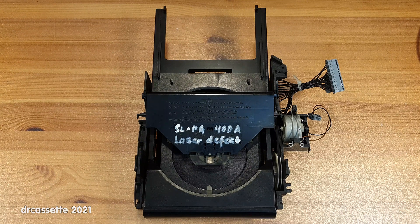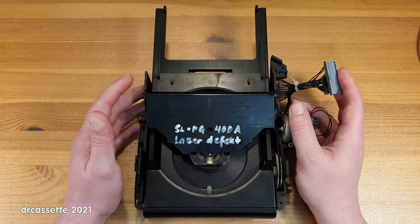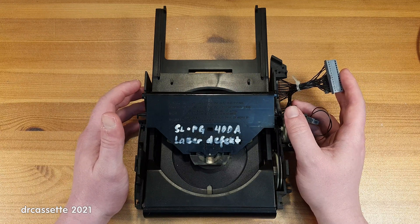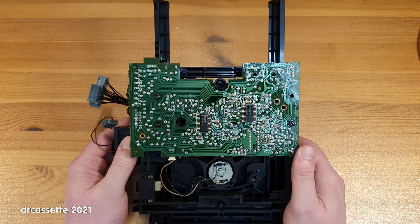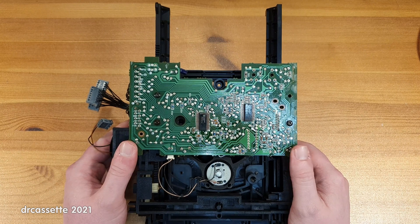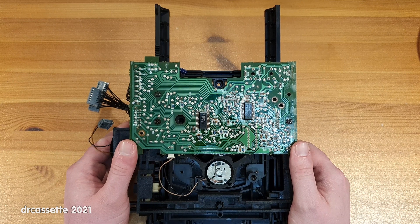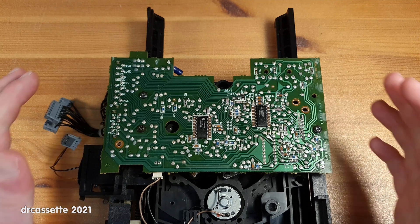Now, it is too late to save this CD player — it has already been scrapped — but I have kept the whole entire CDM4 mechanism as a parts donor for other CD players, and that does include the servo board. So in this video, I'm going to check those capacitors that people have pointed out in the comments to see if those would have been the problem.